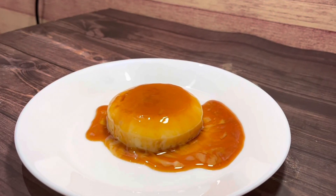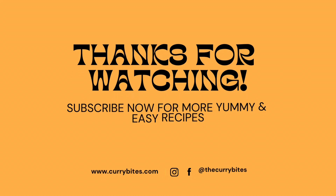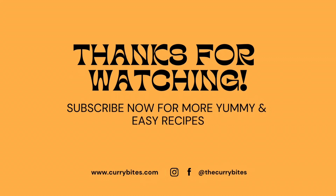Since this dessert can be made in advance, it is perfect for when guests come over. Hope you found this video useful. Subscribe to my channel Curry Bites for more recipes. Thank you for watching.